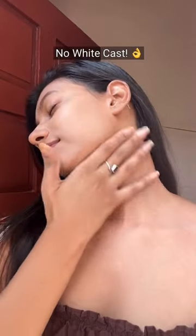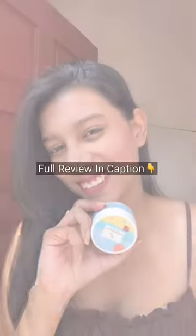Using shade number 3, I am using the samples to apply as concealer and contour. It gives a matte finish without any white cast, and I am using lipstick as blush and applying it on my face. This is the final look — check the caption for more details.